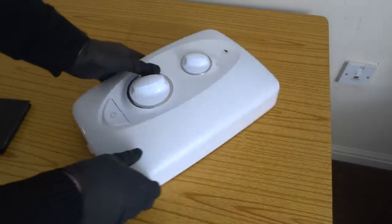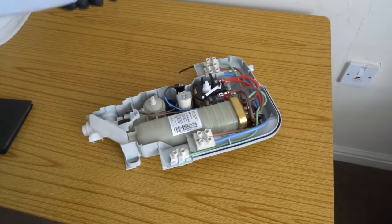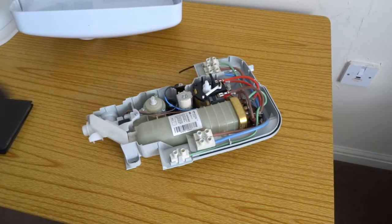This is a Myra shower, electric shower — it's the Myra Sport. They're all pretty similar, this style anyway.